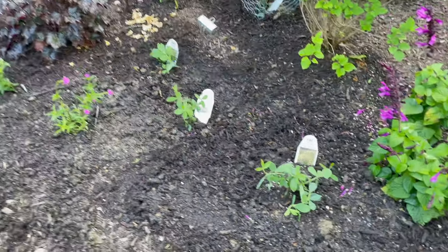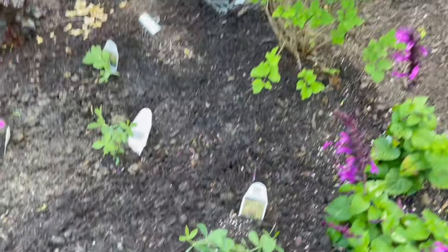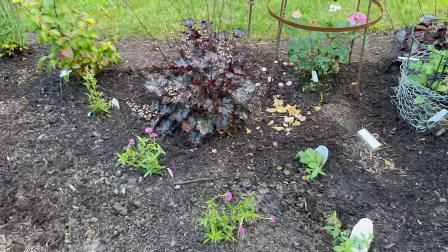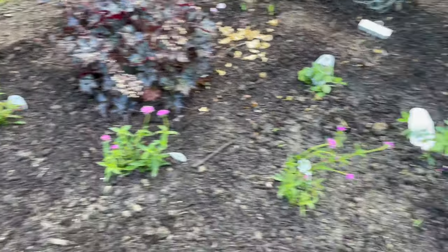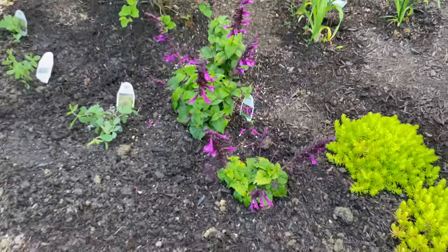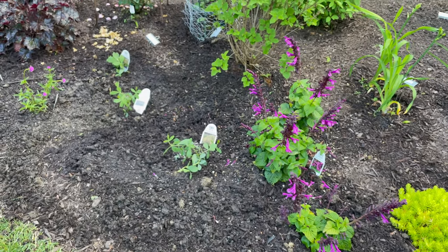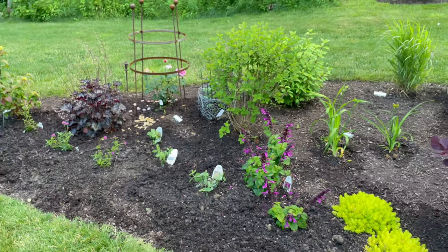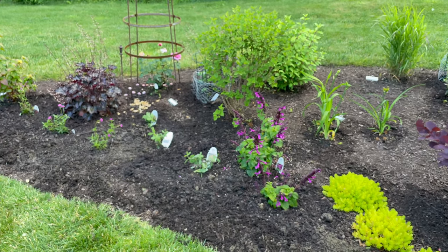The Baptisia Pink Lemonade ended up right over here in front of the blue meringue lilac and the blackout echinaceas. I just moved the Truffula Pink gomphrenas over a little bit and moved one of the unplugged pink salvias. So far the rabbits have been leaving the other Baptisias alone, so I'm hoping these will be the same. There's a little wider look — that's where that stuff went. On to planting dahlias today.